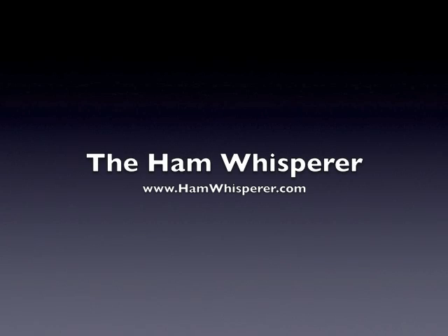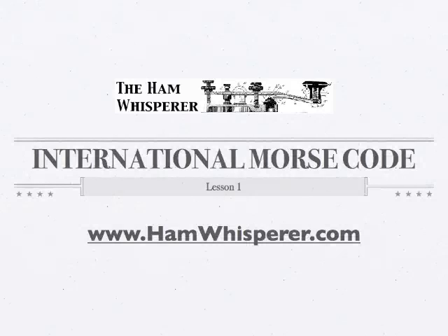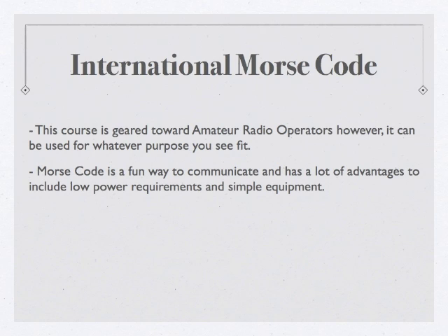Hi, this is Andy, K for GKP, and welcome to the Ham Whisperer, and the first lesson in 11 lessons of the International Morse Code course. This International Morse Code course is going to cover all the letters from A to Z, the number digits from 0 to 9, as well as some punctuation marks and some procedural sequences like AR and SK.